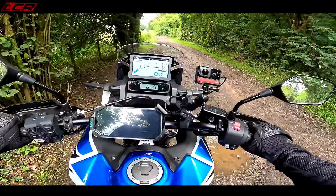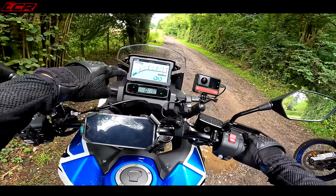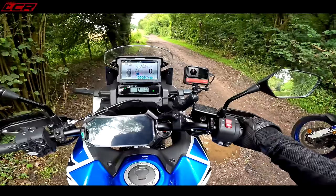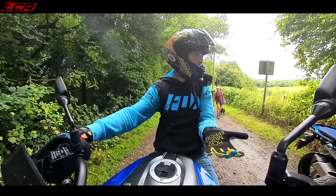Now we're going straight into a bit of lane action. The Africa Twin has a full off-road mode which turns the ABS off completely, and also a gravel mode which just turns off the rear ABS and reduces power. The V-Strom has A, B, and C modes.